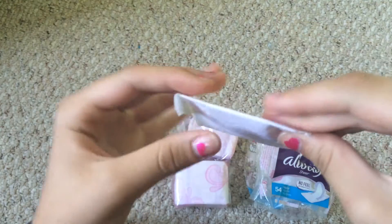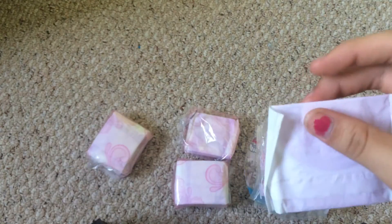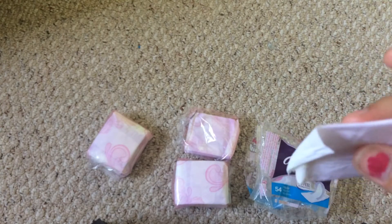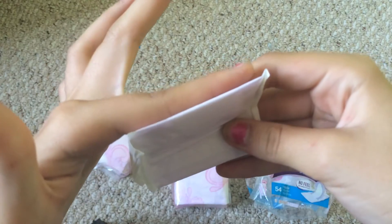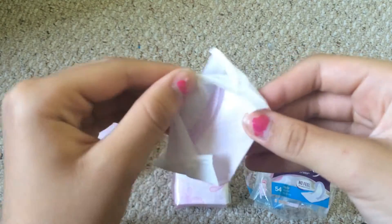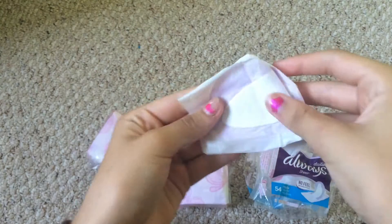This is what it looks like — very thin. I don't have anything to compare it with, but they're very thin. You can listen to the packaging — not loud at all.